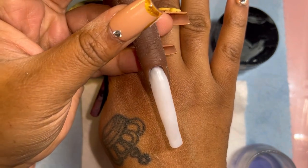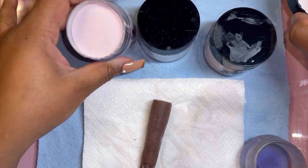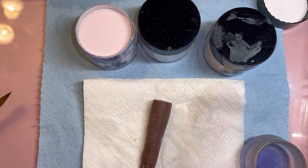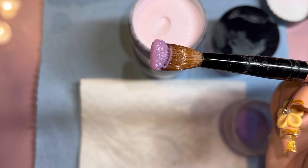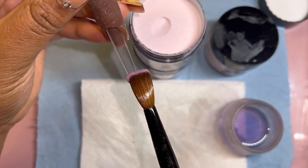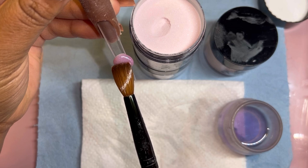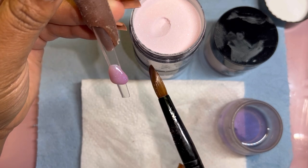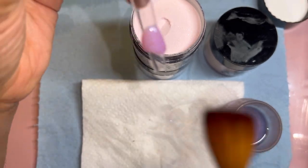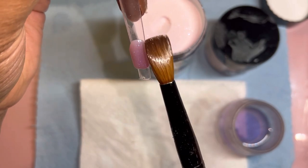They have a bundle where you get four acrylics and one eight-ounce nail liquid, but it already has a discount applied so you can't double up my discount on it. All the regular acrylics are around $16.99 — use my discount and get some money off. Their acrylics are going to go a long way because you don't need a whole lot; it just flows down the nail perfectly.